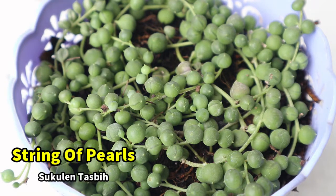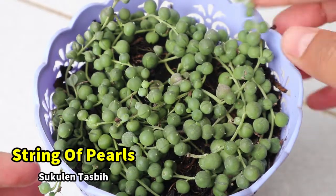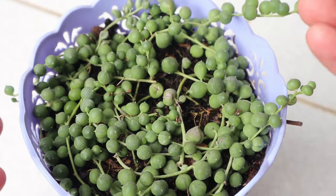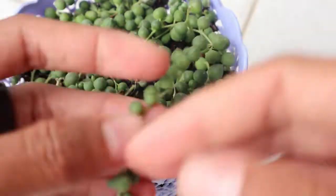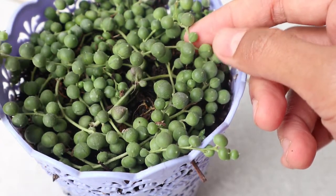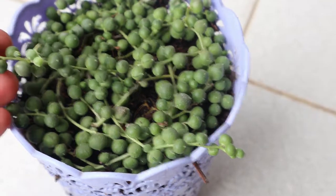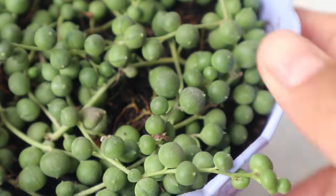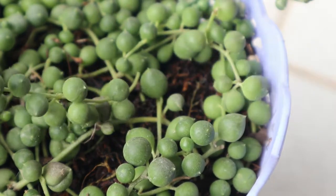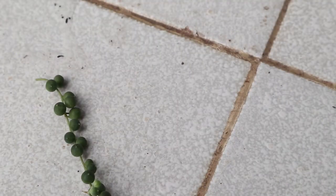Untuk tanaman yang pertama yang akan kita propagasi adalah tanaman string of pearls atau sukulen tasbih. Sebenarnya untuk propagasi tanaman jenis string ini sangatlah mudah. Hal yang wajib diperhatikan: pertama, sediakan tanaman yang akan kita propagasi. Kemudian, propagasi sebaiknya dilakukan saat cuaca cerah, untuk meminimalisir terjadinya kebusukan akibat lembab dan dinginnya suhu udara. Kemudian yang sangat penting adalah media tanam yang akan kita gunakan — ini wajib sekali diingat, salah menggunakan media tanam bisa fatal akibatnya.